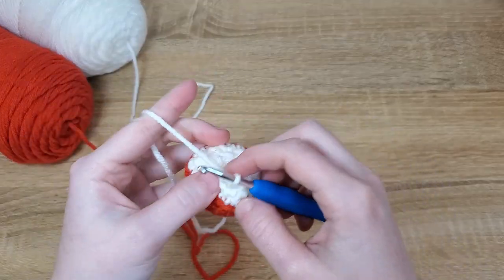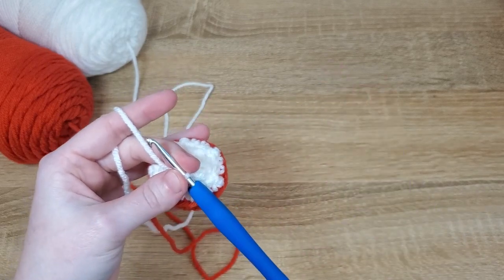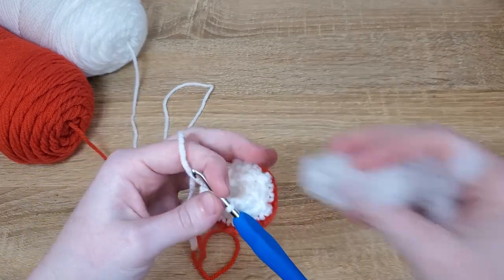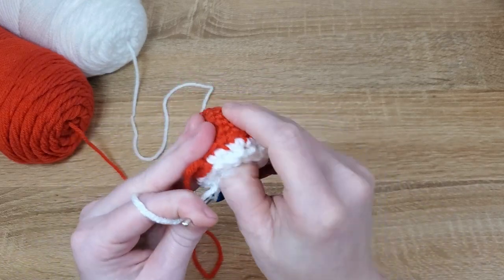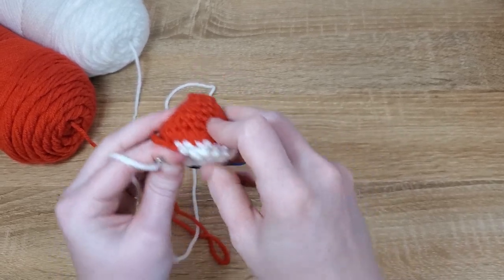Before we start adding the stem of the mushroom, you can add just a little bit more stuffing to the top of your mushroom cap. I like to try to focus it towards the top of the mushroom so it domes a little bit. You don't want to over-stuff this or your mushroom will look kind of funky.